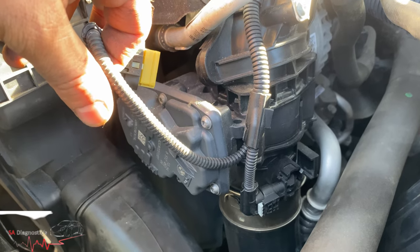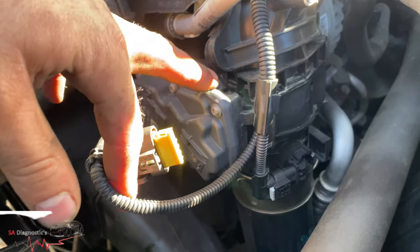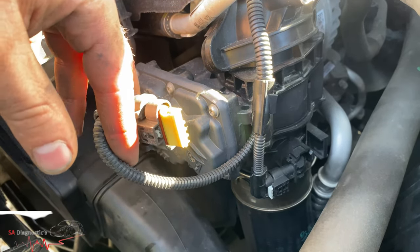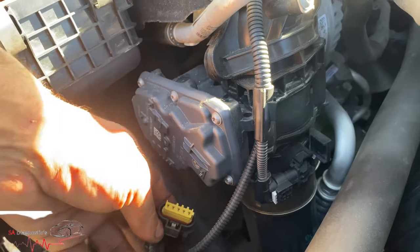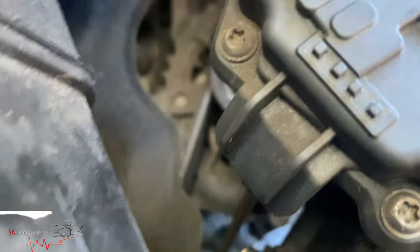Now, if it was plugged in and the wire was broken, it will still come up as a short circuit. Also, sometimes this unit is faulty and will still say short circuit. So you've got to bear in mind you need to trace it all the way from here, all the way back through the wiring to the fuse box.